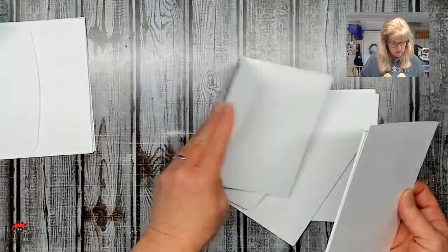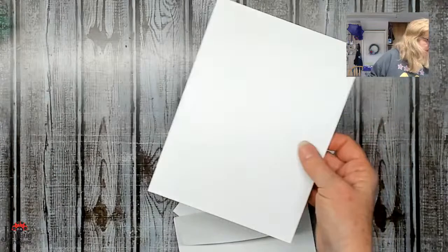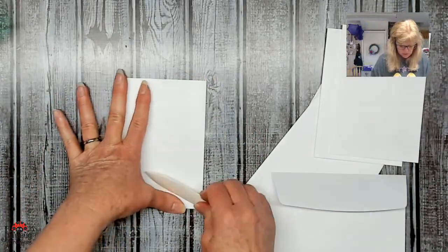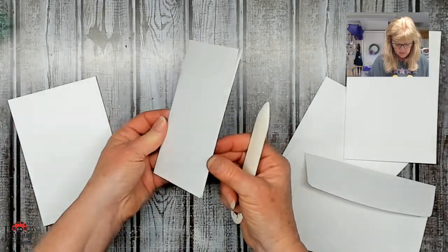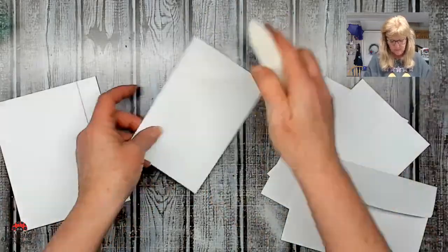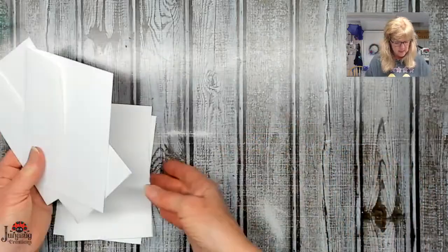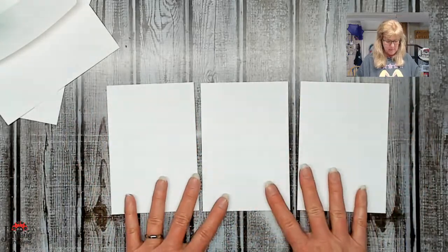So we've got these — I need three of them for today. We'll crease them; they're already scored for you so I just want to make sure to fold them down. So we have three cards because I have three boys that I am making these cards for. We'll change them up just a little bit, but the main outline will be about the same.